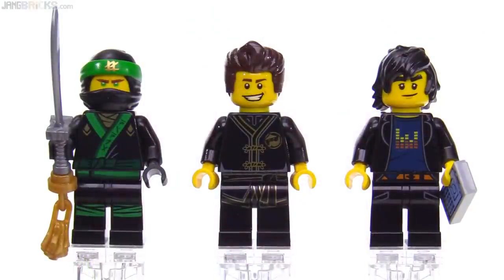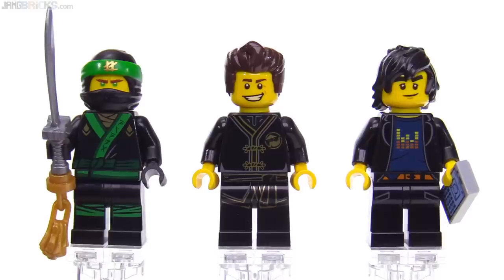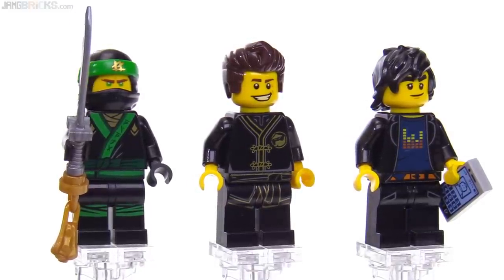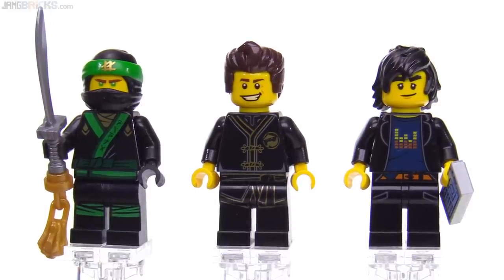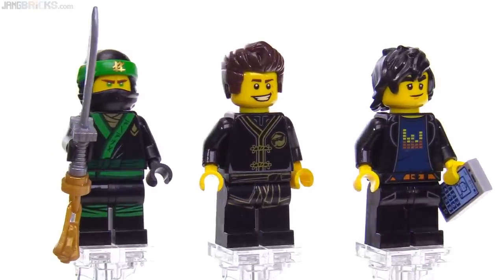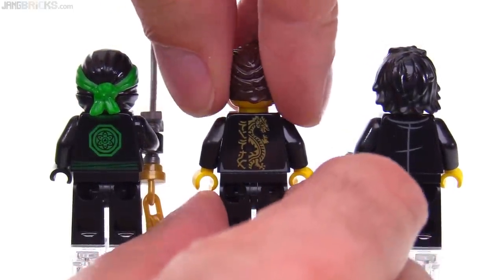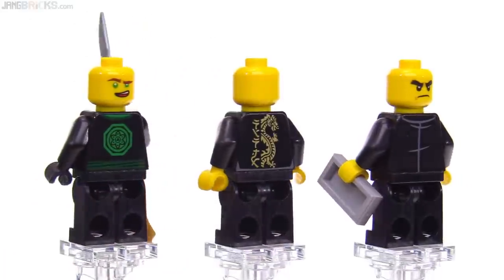Let's spend some time looking at the minifigures. On the left is Lloyd in full green ninja garb. In the center is Dareth in Ninjago movie form. On the right is a casual Cole — I love the torso print for him as well as how well the hip print works. They also have printed legs, and the torso and hip parts go together very well with their printing. He has a long-existing print for the phone in his hand. Looking at these from the back, there's a great print for the back of Dareth. Of course we get alternate faces for the ninja, but none for Dareth unfortunately.